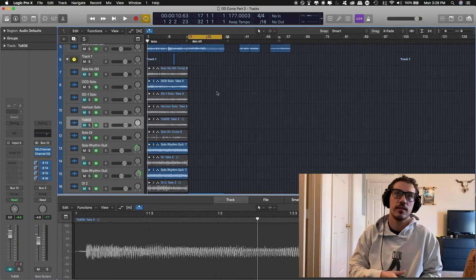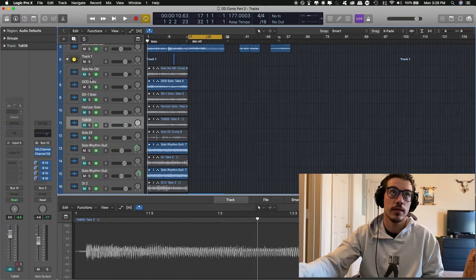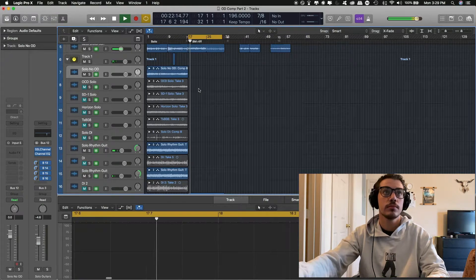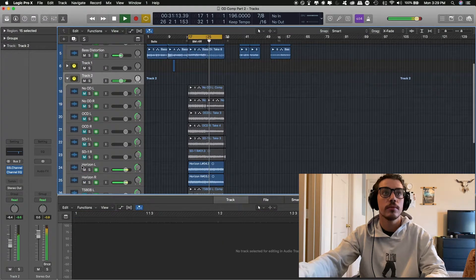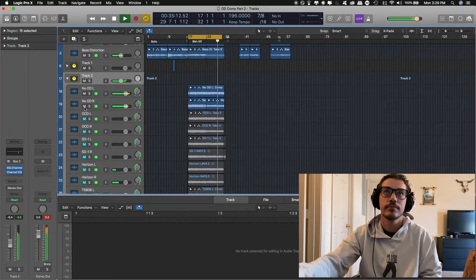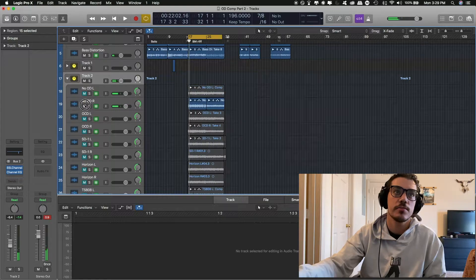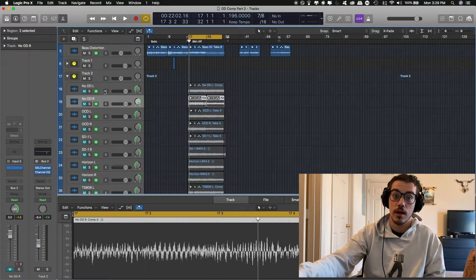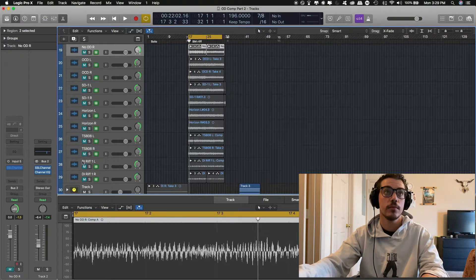For the second section, I chose a tech death metalcore type section — basically a lot of fast attacks, a 7-8 riff with a lot of alternate picking and string skipping. I'll jump right in with the no overdrive track first. With no overdrive you can already hear it sounds dry. There's a noticeable difference when it's toggled on and off — it sounds a lot drier without the overdrive. So I'm going to go down from the TS-808 all the way up to the OCD.